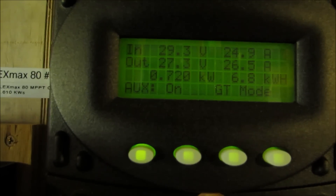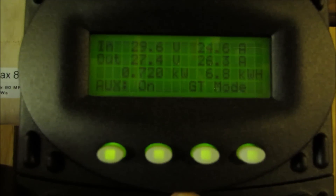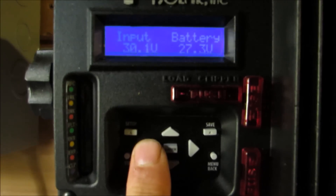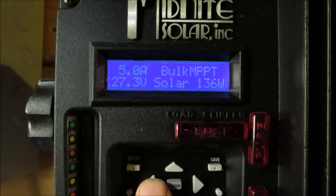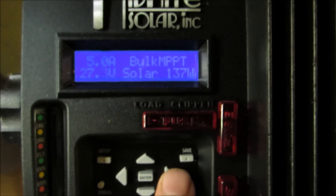This array is 1,610 watts. And this is my little small array — it's at 27.3 volts on the Midnight Kid, putting out 146 watts.